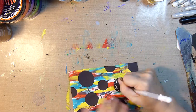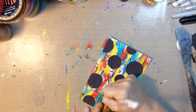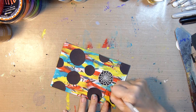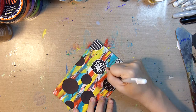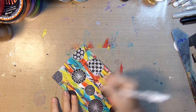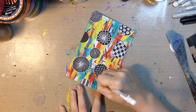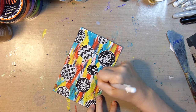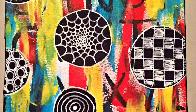Next I'll take my white jelly roll pen and fill these circles in with some doodles. I'll save you some time and put this in super speed mode at 20 times the normal speed — I wish I could draw this fast, looks pretty neat! Then I'll ink the edges with my Memento black ink pad and give you a look at the finished product.